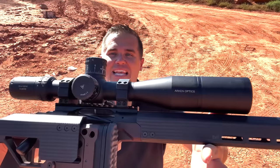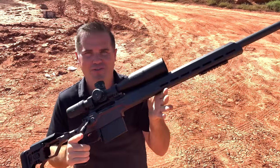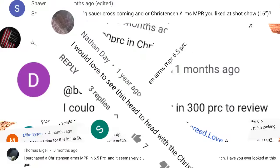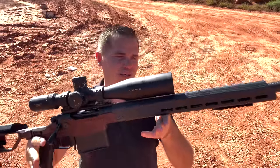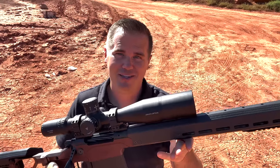This is the Christensen MPR, the Modern Precision Rifle. You guys have asked me about a million times to review this thing, and I've been shooting it for the last week. I still can't decide if this is my dream gun or if it's really just lipstick on a pig. Let's find out.